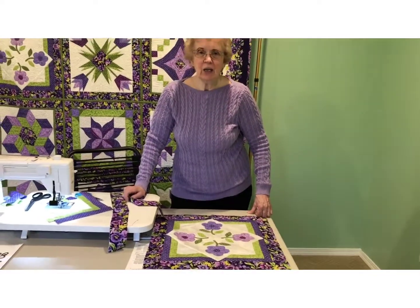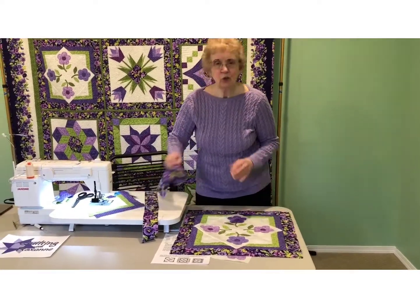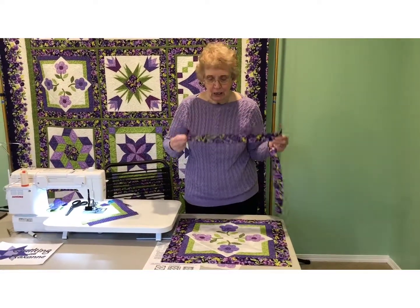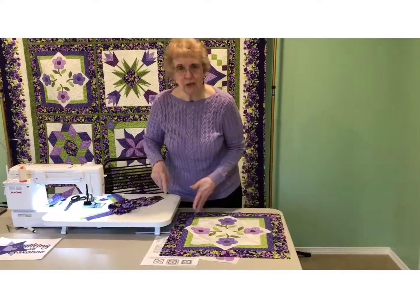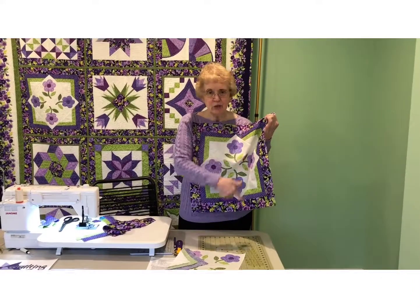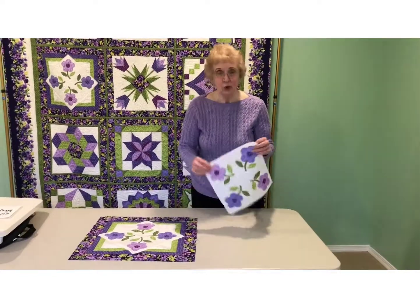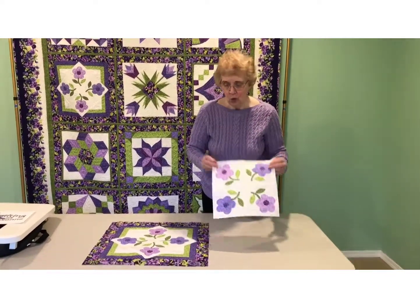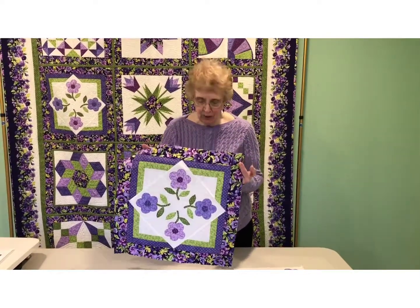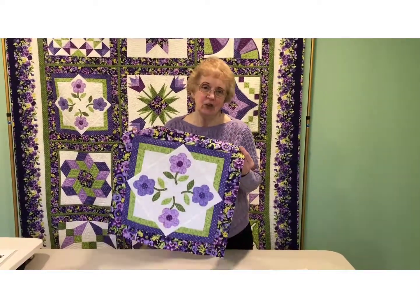I forgot to mention that on each of your blocks, when you are done making the block itself, you need to add your framing strips — the two and a half by 16 and the two and a half by 20 and a half inches — to the sides of the block to get it to the right size. I've sewn the shorter sides on first, then did the longer strip to the top and bottom. You can do the applique stitching at this point, or you can wait and do it when you quilt the block, which is what I did on the original quilt. Have fun with it, and enjoy the block.